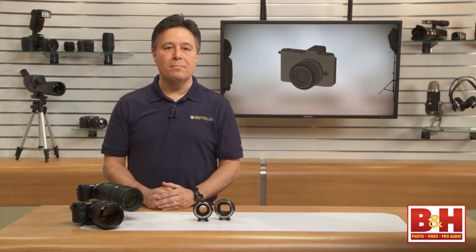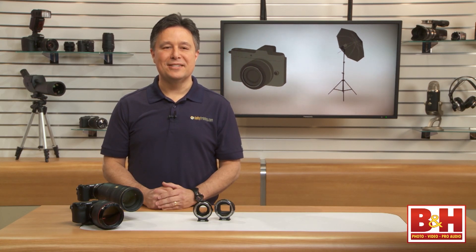Check out these and all the Metabones adapter options on the B&H site. For B&H and Kelby One, I'm Larry Becker. Thanks for watching.